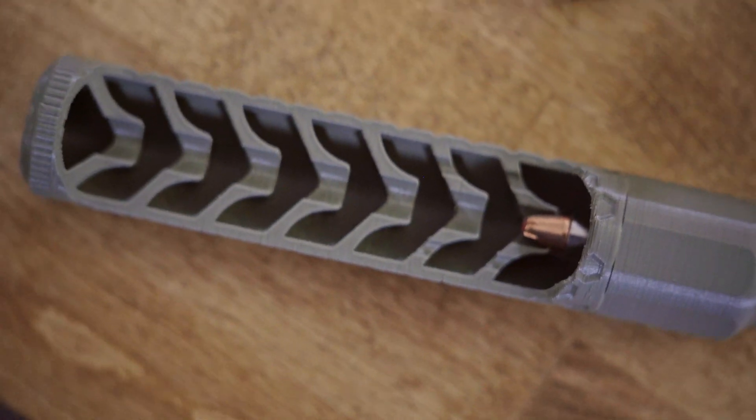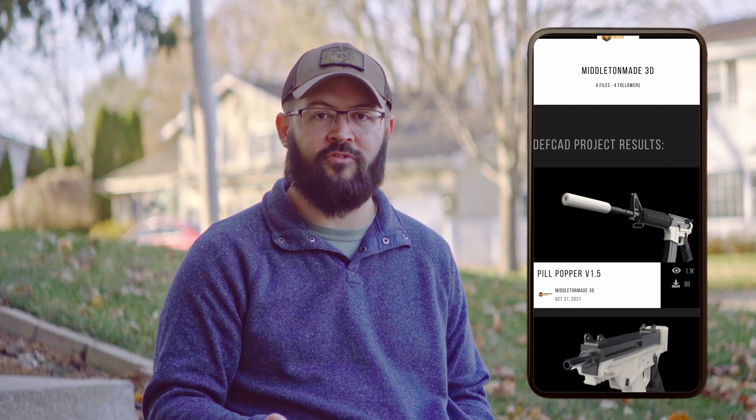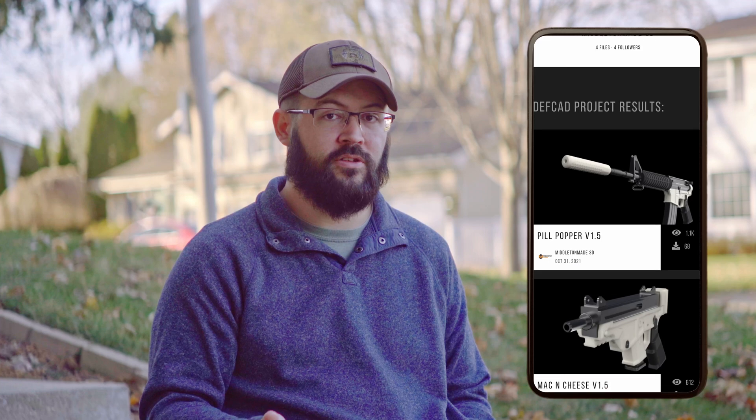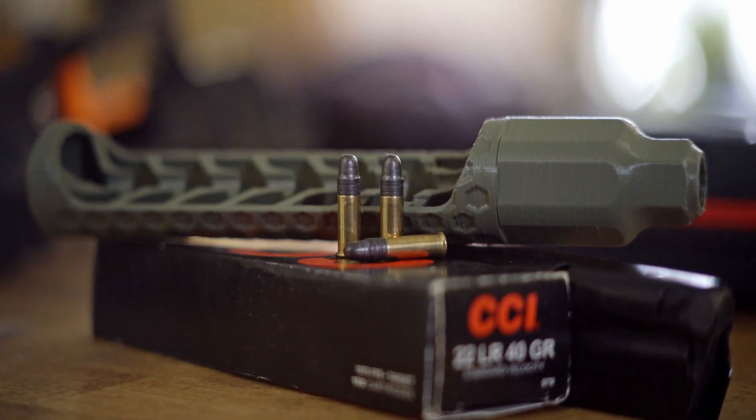A question I've been getting a lot of DMs about is: is the pill popper rated for 9mm? No. It's actually designed to fail if you fire a 9mm through it. The first baffle is designed to catch the bullet and blow the rest of the can forward, rather than allowing a 9mm bullet to pass through and have expanding gases create shrapnel that travels back toward the shooter. It's only rated for 22 and 17 HMR. It's been tested with rapid fire on both, and it will typically sustain rapid fire on 22. Rapid fire with 17 HMR has not been tested.